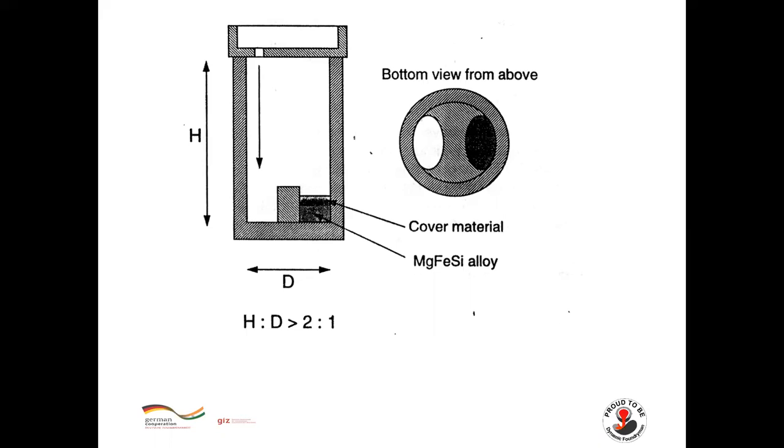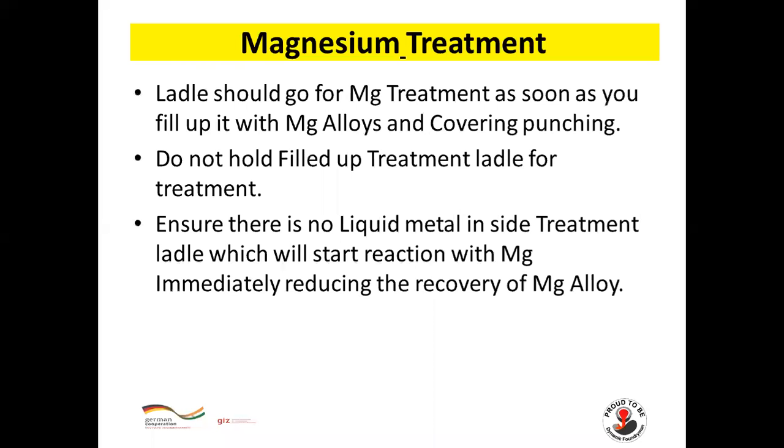The ladle design — height to diameter ratio — should be maintained at 2:1 or 3:1 for good magnesium recovery. The ladle should go for magnesium treatment as soon as it is filled with alloy and covering punching; do not hold a filled treatment ladle. Ensure there is no liquid metal inside the treatment ladle, as this will start reaction with magnesium immediately, reducing recovery.